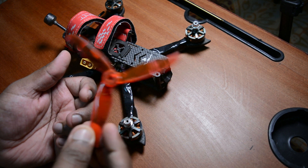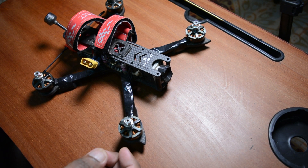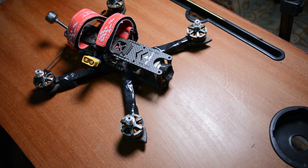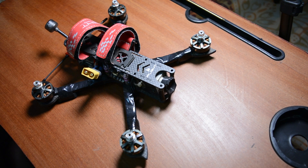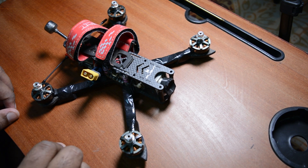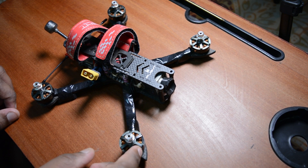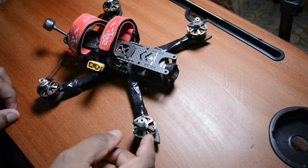So motor damage is more costly. We have to be careful with the motors. I will upload a drone build video as well, so stay tuned. Coming to the main part - the motor. This is a three-phase motor.